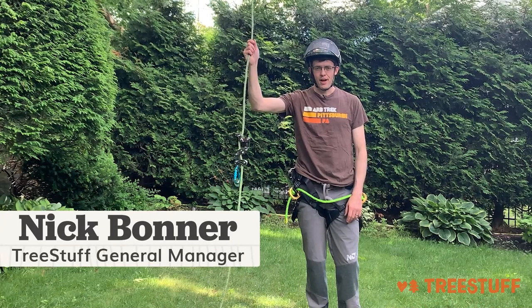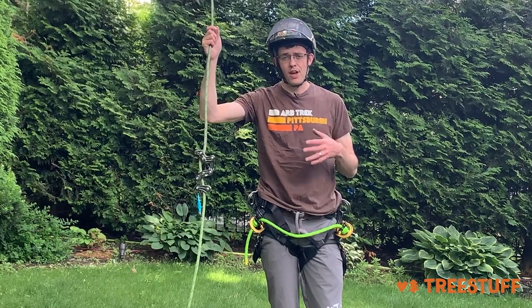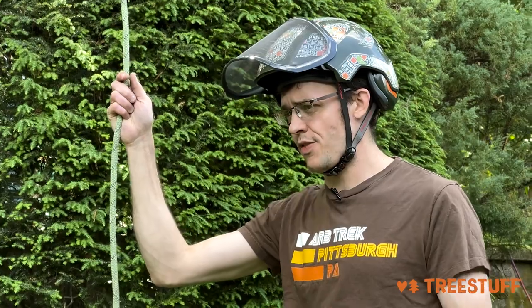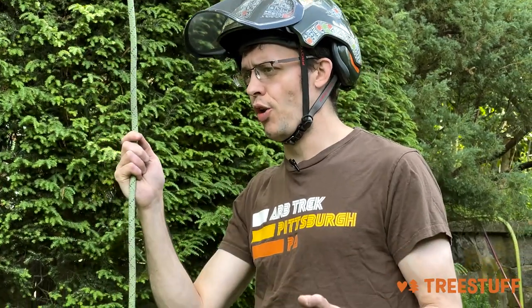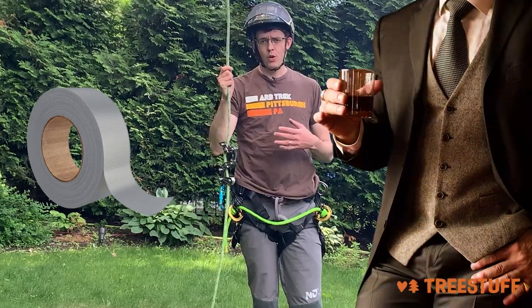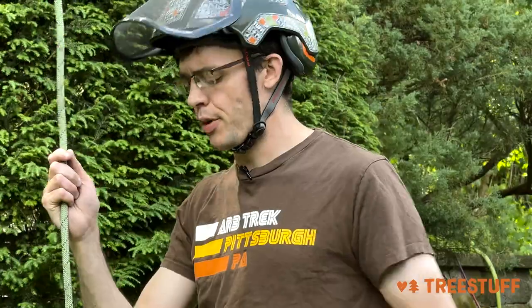Hi, I'm Nick Bonner for treestuff.com. Today we're going to talk about the importance of a hold-up thingy, and we're going to demonstrate two specific ways for you to use a hold-up thingy: one, an improvised method, and two, a more refined method where you use an aftermarket chest harness.